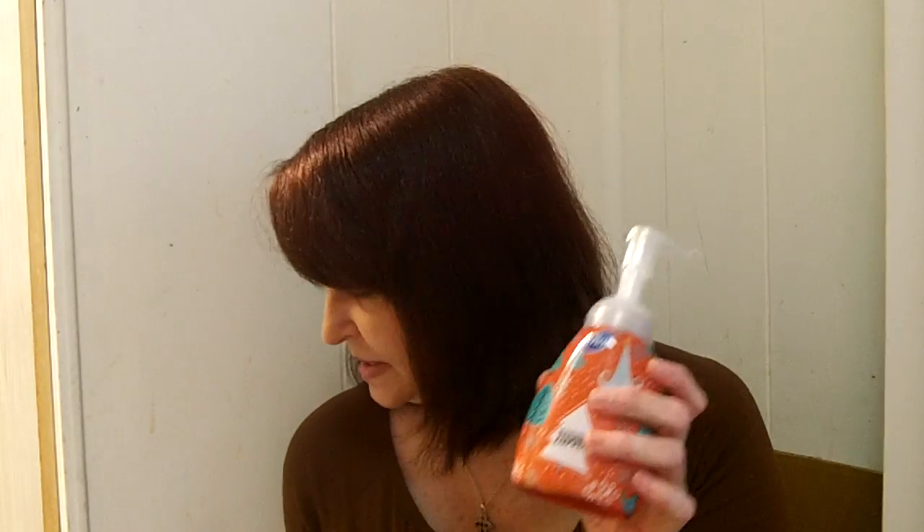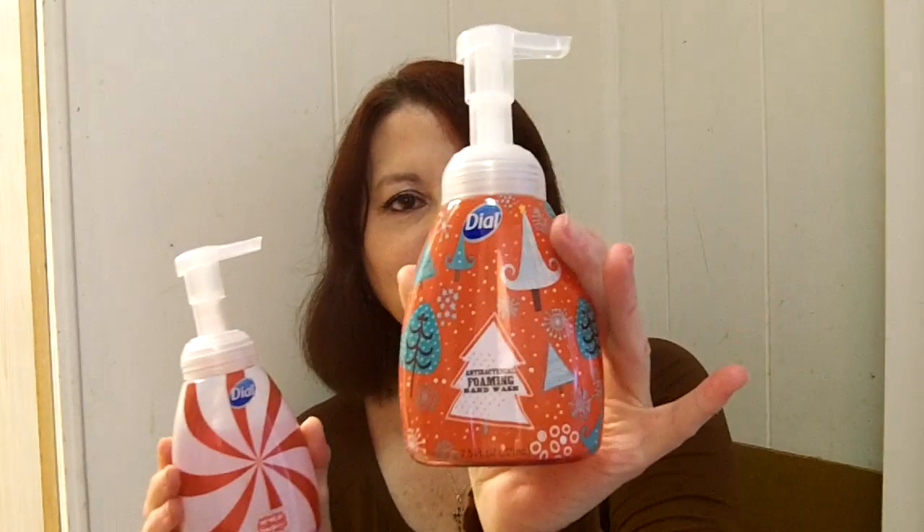Hi everyone, my name is Lori. I'm 52 years old and I live in Florida and I want to introduce you to a really nice little hand wash. This one is by Dial and as you can see it comes in some festive holiday decorations. This one has Christmas trees on it, and this one's shaped like a candy cane. It's very nice.